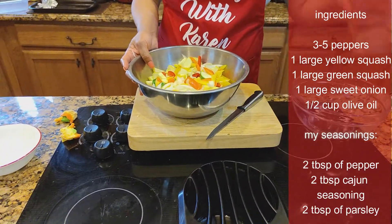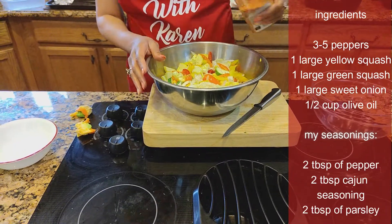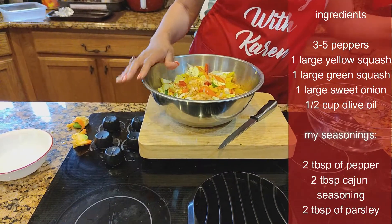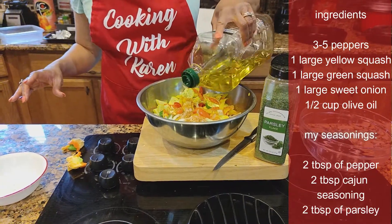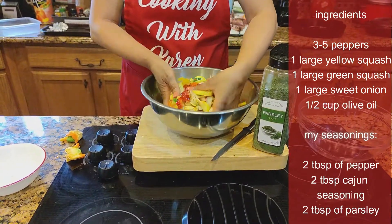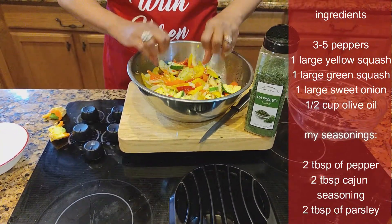Then we want to take some pepper — the measurements are in the description. I'm going to put some pepper and some Cajun seasoning. My parsley is nearby, but I'm going to wait until they're cooked. And then we want to sprinkle it with olive oil. The olive oil is going to help them cook and also help with the flavor. So now I'm going to toss them again, now that my seasoning is on. Take your hands and just toss it. Look how pretty.